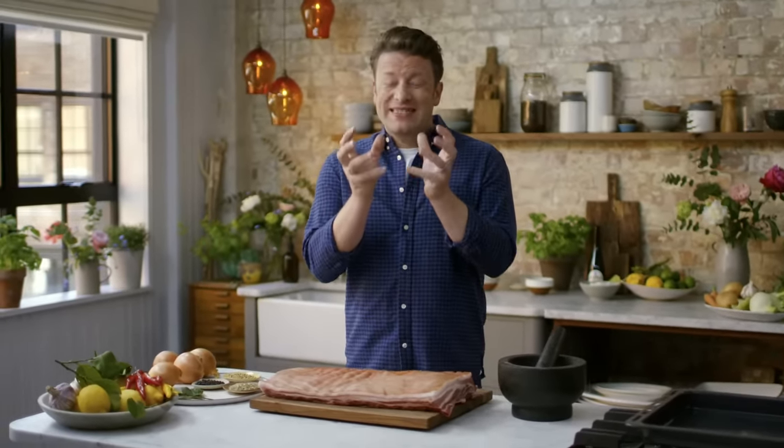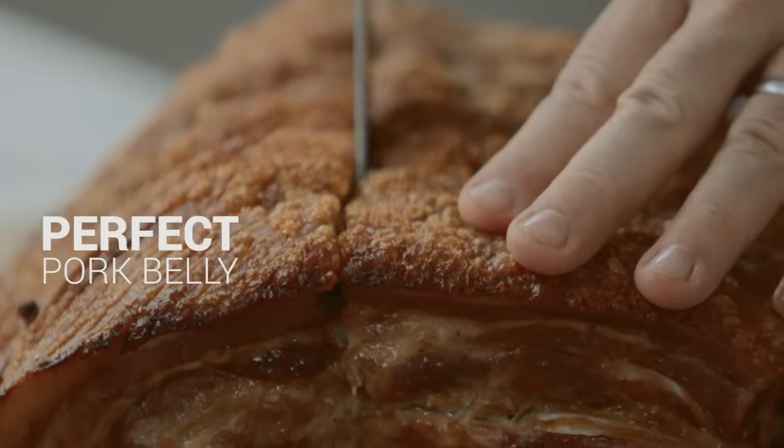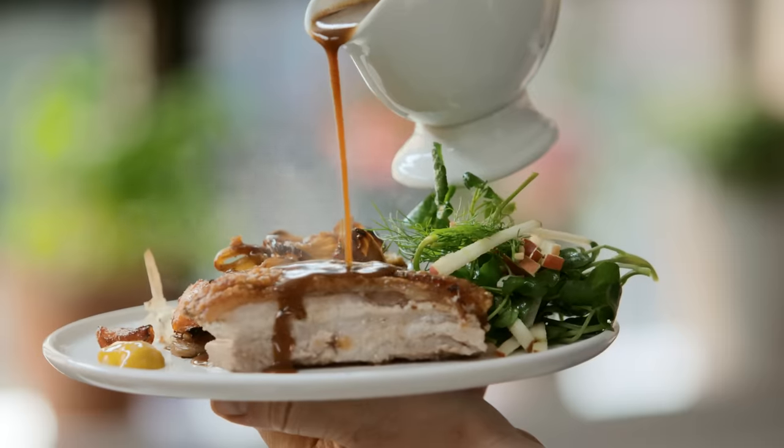I'm going to show you how to make the perfect pork belly, and it's a tough one. How do you get that incredible crackling but then melt-in-your-mouth, tender, juicy, gorgeous pork belly? A nice hunk of that — that's what I'm going to give you. This is a beautiful basic recipe that works every single time and you're going to love it.